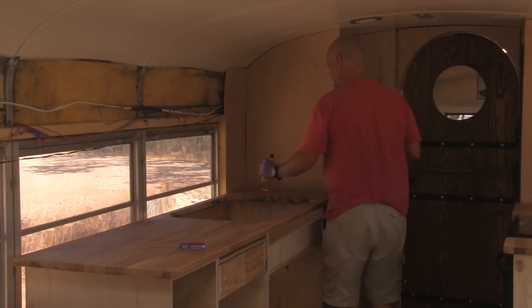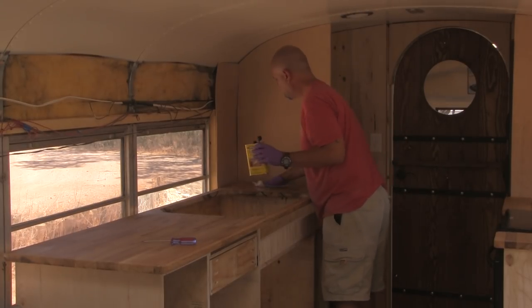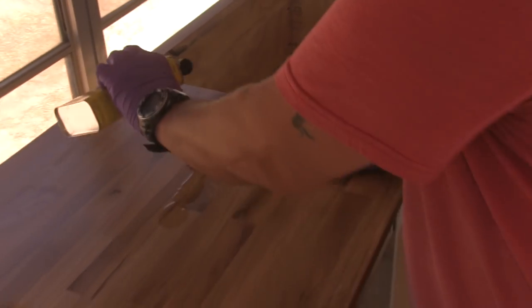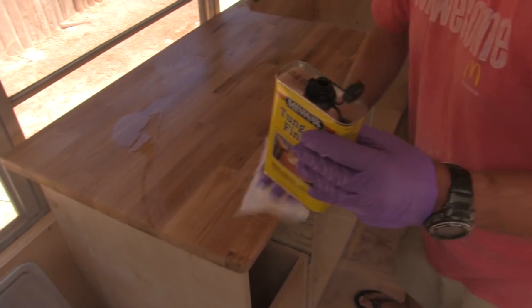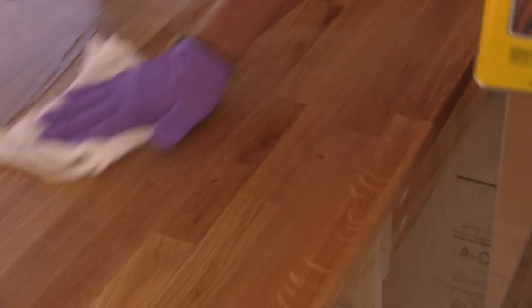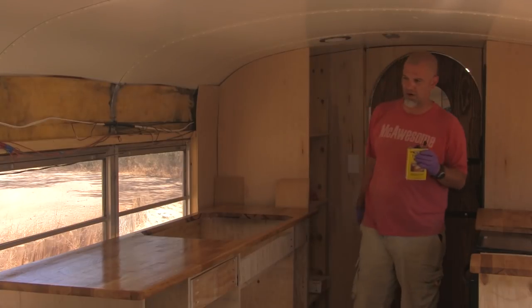Tung oil — you're so brave just pouring it right on! But it's really thin, so it penetrates really well into the wood, brings out all the grain and stuff while protecting it. We'll put on more coats. Second coat — awesome!